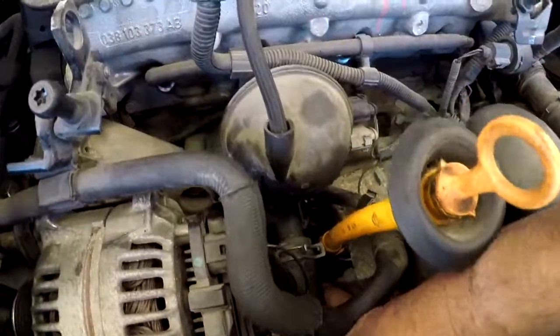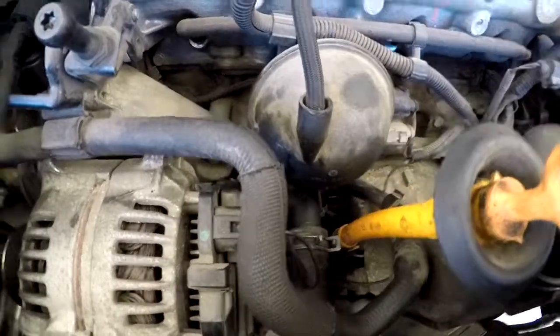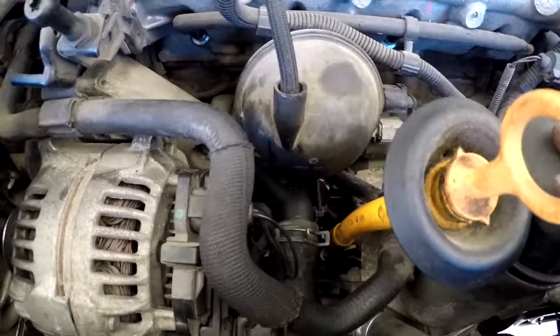The thermostat housing is bolted back up and the radiator hose is back on and clamped. I gave everything a double-check to make sure those bolts are nice and tight — they are. That little bottom bolt is a heck of a position to work with, but the quarter-inch ratchet, extension, 10-millimeter on a swivel with a magnetic tip will save you a lot of time and trouble. I'm going to fill it up and test drive it. Thanks for watching, hopefully this was helpful!